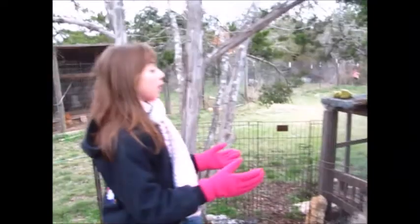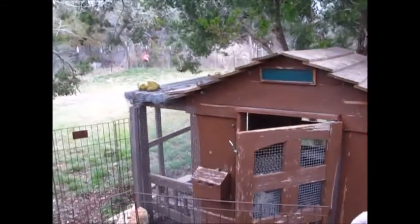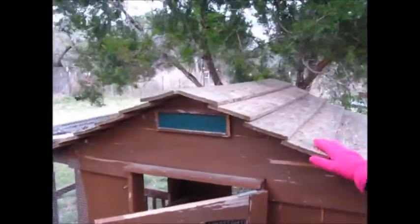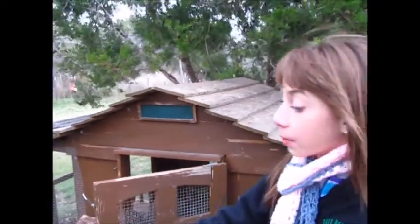So this one we took and we put some chicken wire on it, and we made it safe so predators can't get in. This double layer of wood makes it better so it doesn't get as much rain inside, and we put a playpen on it.